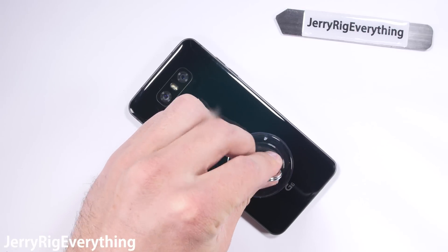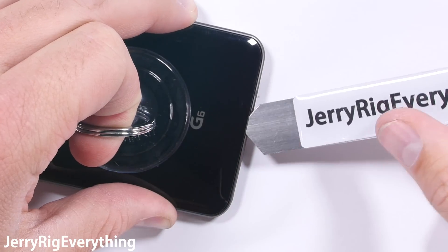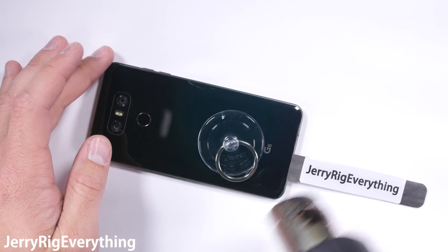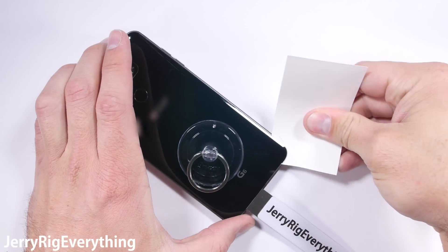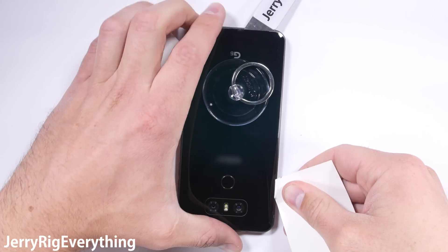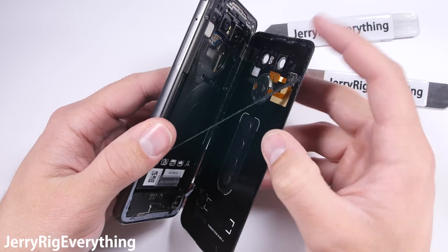The phone has an IP68 water resistant rating, which means that the back is sealed shut with adhesive. This is great for keeping the water out, but also makes the phone a bit harder to work on. Warming the phone up softens the adhesive. I also use a suction cup and my thin metal pry tool to lift up the bottom edge of the glass and slip my pry tool inside. The rear glass panel has a slight curve to it, so I'm using a soft paper business card to slice through the adhesive without putting too much pressure on that curve of the glass.